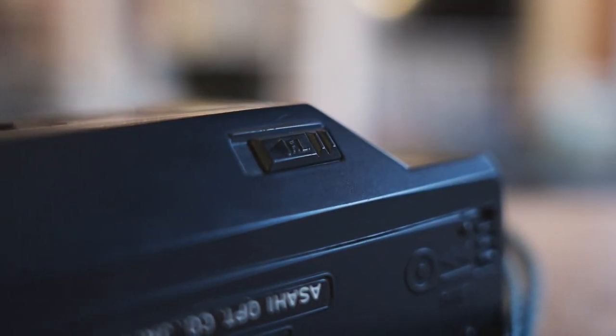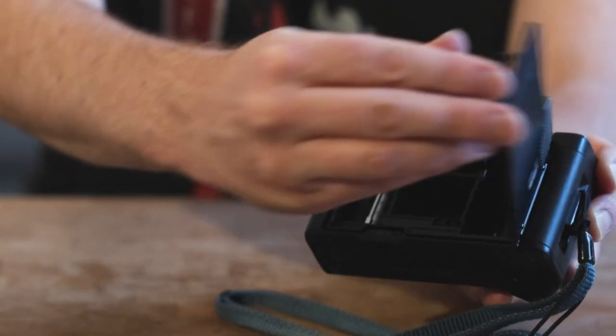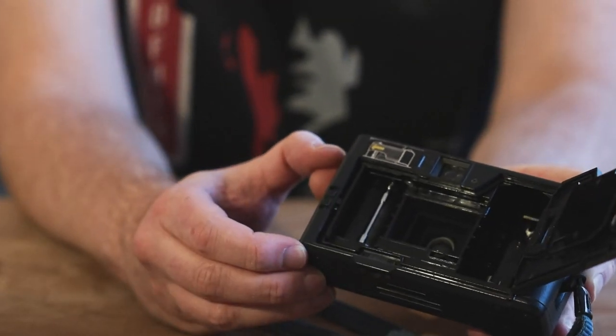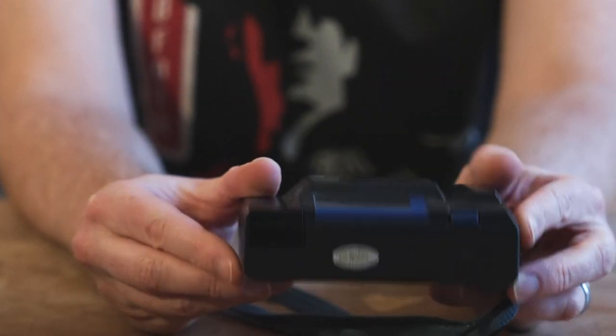It's got a rewind on the bottom — you flick this up and listen for the change in tone when the film is rewound into the cassette, then you can open the camera. It's got an exposure lock, so you can take a reading off one part of the frame and then recompose with that switch held down and get a properly exposed picture — just that little bit of creative control that a lot of its contemporaries didn't allow.